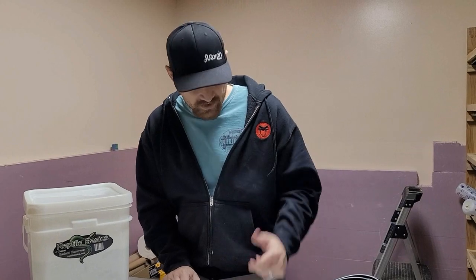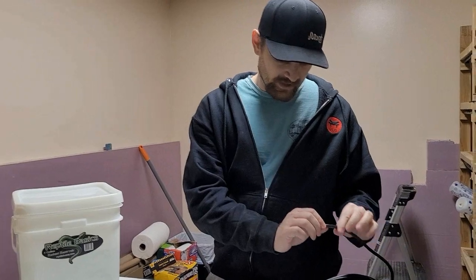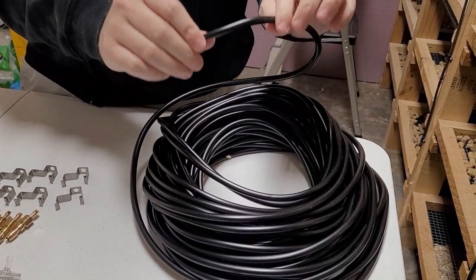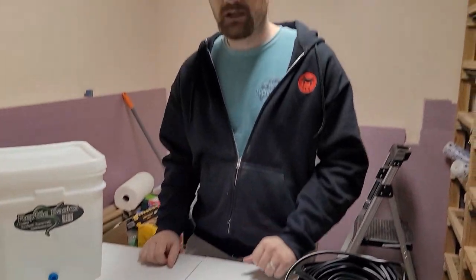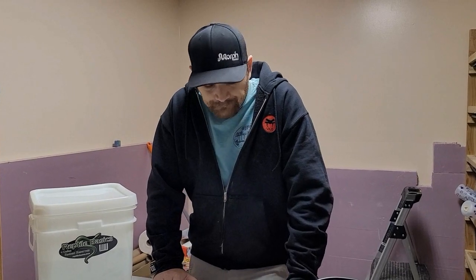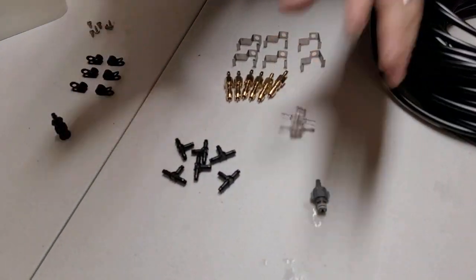One thing I'll point out when buying tubing: you don't want clear tubing - you want the opaque black tubing. Reptile Basics pretty much only sells the black, but whenever you're sourcing tubing, go with black. The reason is that clear tubing lets light in, which can grow algae or other things that clog up your lines. Black tubing prevents that.